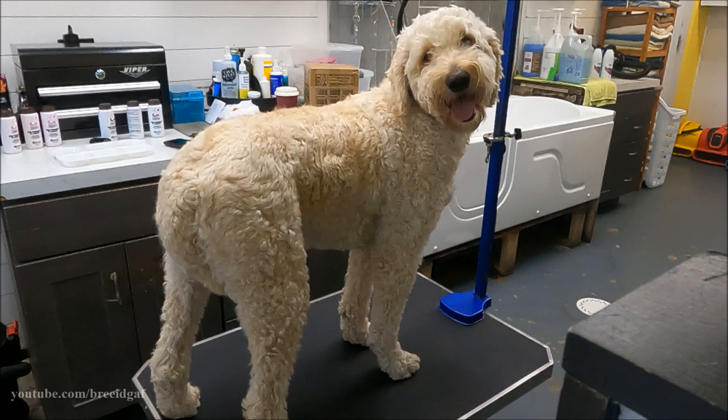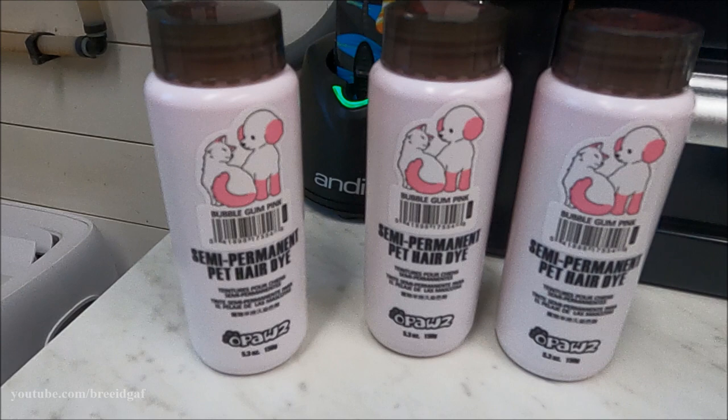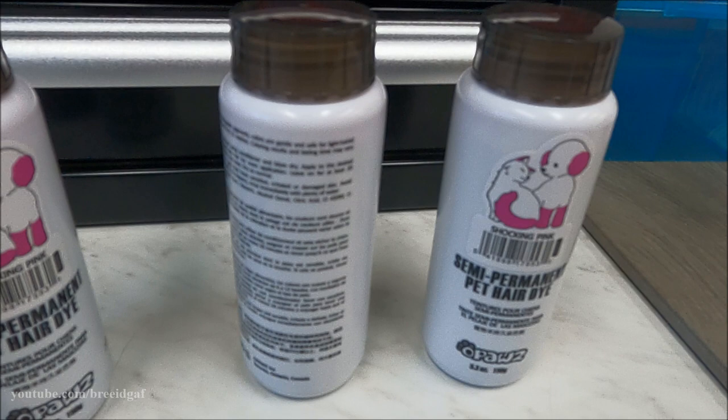Hey guys, welcome back to my channel. In today's video we are doing a dog grooming video — a major transformation on this cute doodle. We are going to be making her pastel and hot pink all over. The inspiration for this groom is her body is going to be a pastel pink, and her ears, top knot, and tail are going to be hot pink.